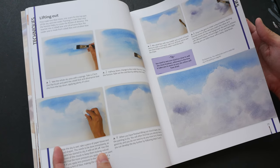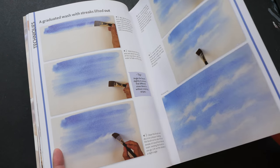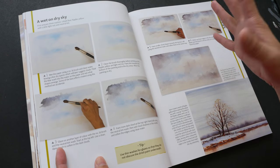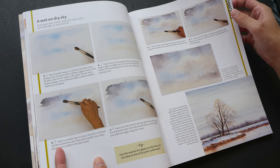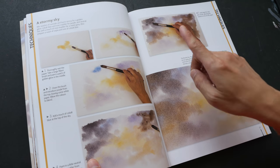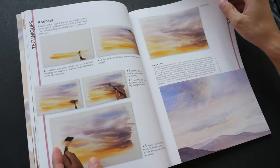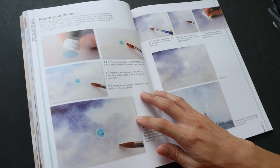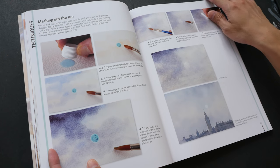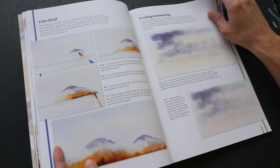The instructions are all step by step so it's pretty easy to follow along, at least for me. If you are following along you can compare your work with the pictures that are provided. The colors that are used are all listed, so if you want to follow exactly you can just get the same colors that are used. For this particular tutorial it uses masking fluid, and there are also some tips on how you can avoid overworking.